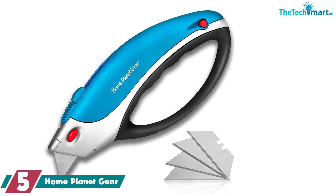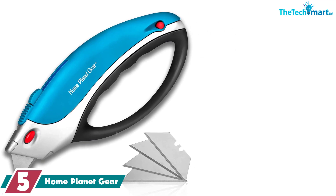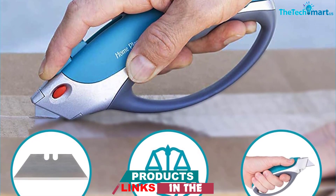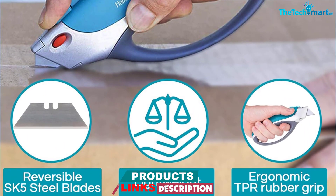It comes with 4 extra blades and retracts when not in use. "I suffer from carpal tunnel in one wrist and tendonitis in the other, so I kid you not when I say this product was super easy for me to use," explained one reviewer, who added that the blade storage in the handle is a nice touch.